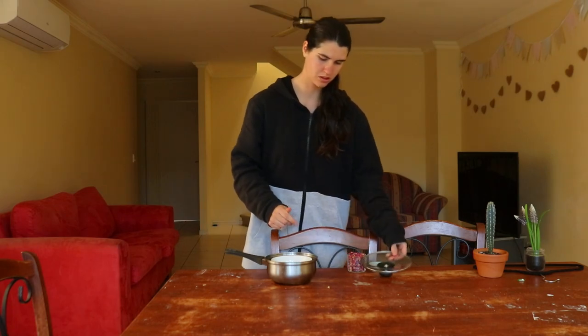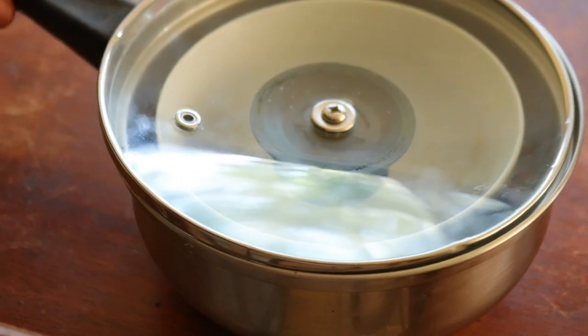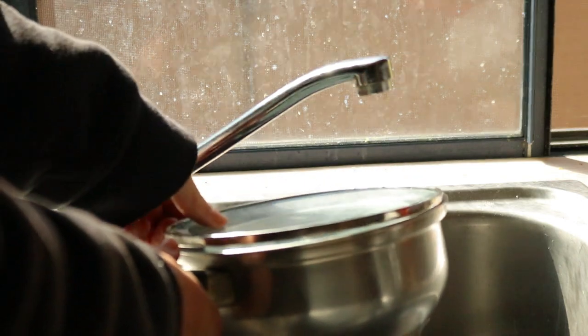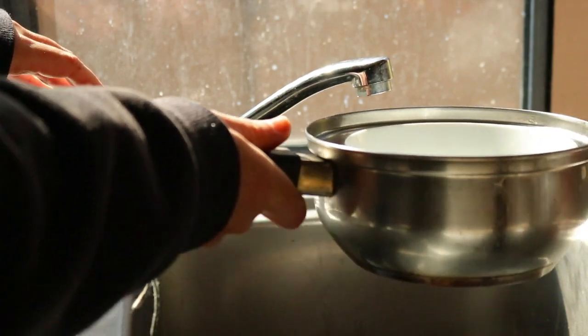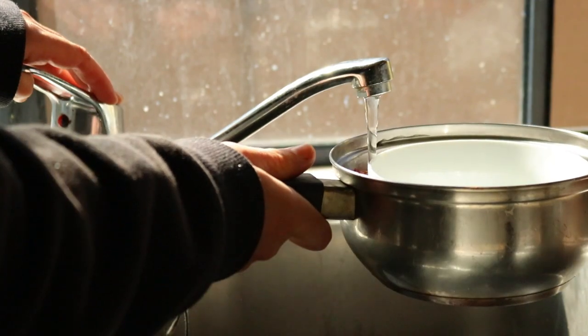When making a flower water or hydrosol, it's ideal to use fresh flowers from the garden or those purchased from a local organic farmer that you know hasn't sprayed any chemicals. The best hydrosols are made with flowers that are in season, which is when they're most fragrant. However, you can make rose water using dried petals too, and the process is the same.